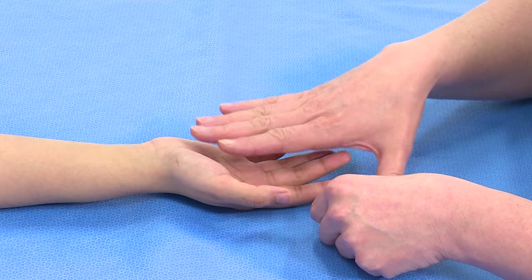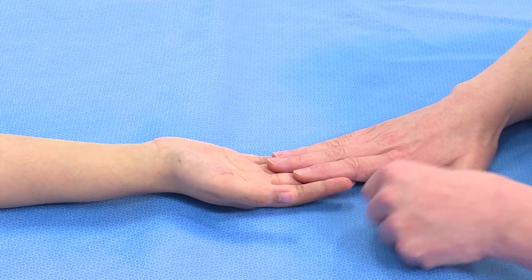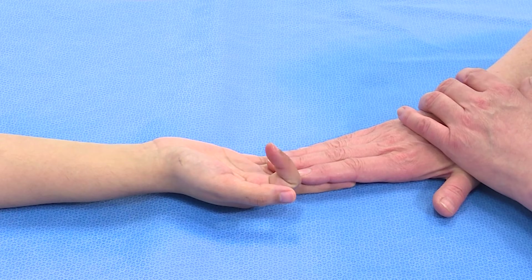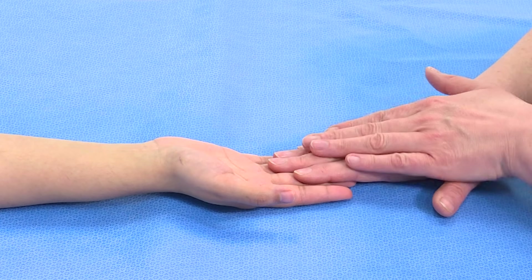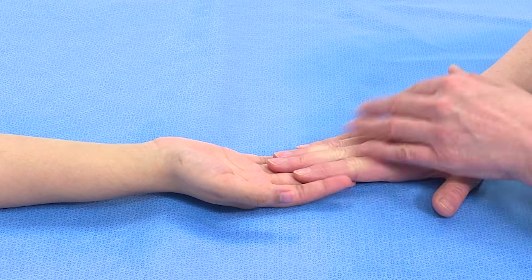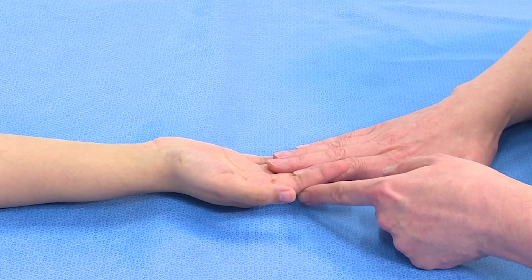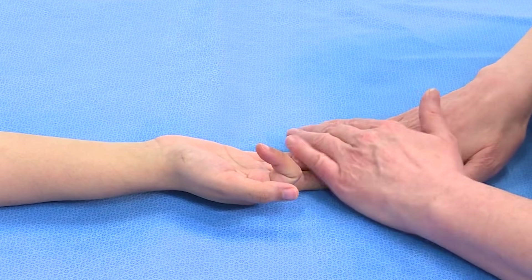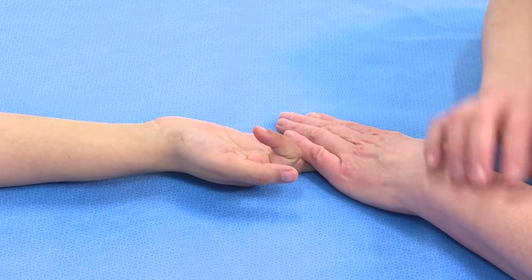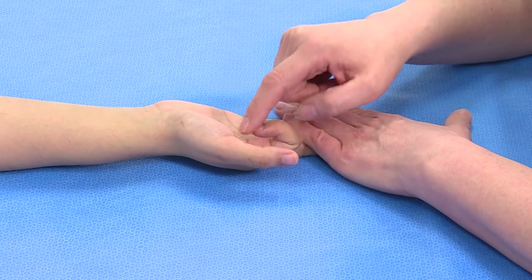Because the FDP is a mass action muscle, we can do that by holding all the other fingers straight and asking the patient to bend that finger down. Because the FDP is a mass action muscle and we've held it out in full extension, when she bends the proximal interphalangeal joint, the only tendon that can be doing that is the FDS. I can prove that the FDP is not having any action there because it is completely slack at the DIP joint.